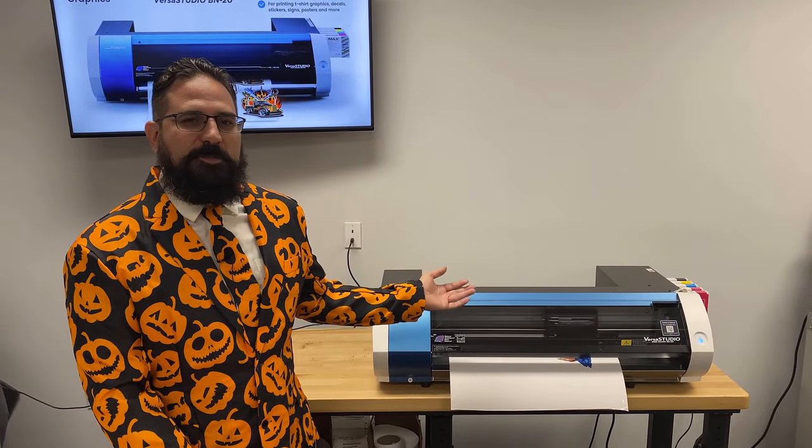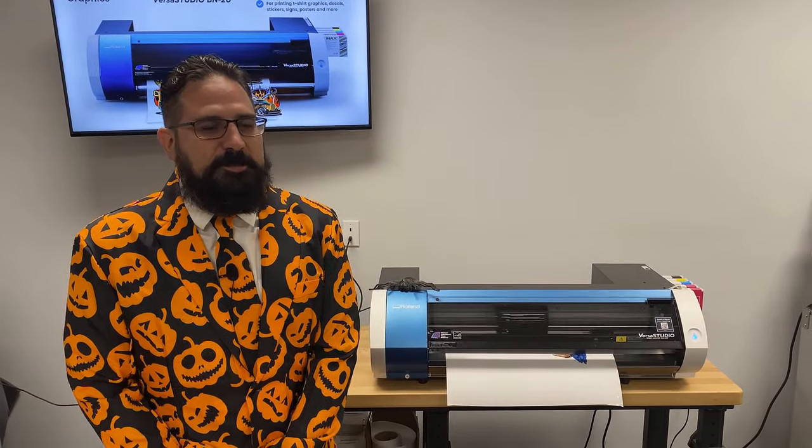Welcome to the Koldesi Halloween special featuring the Roland BN20. My name is Mark Vila and let's print some spooky stuff.